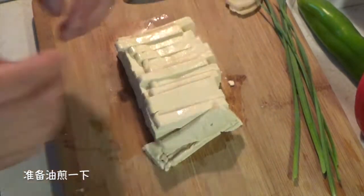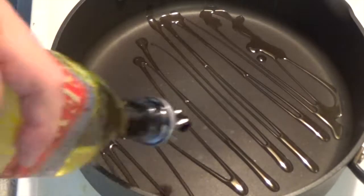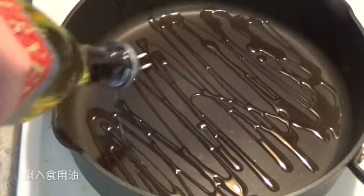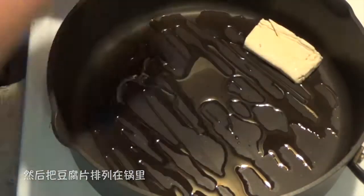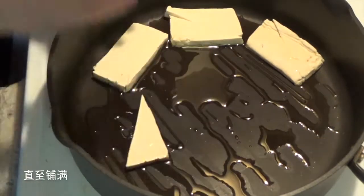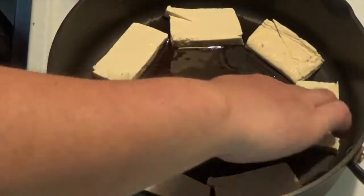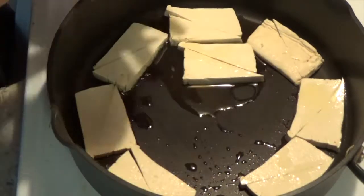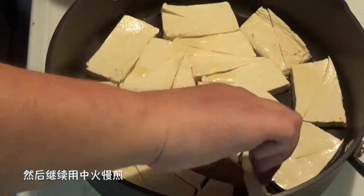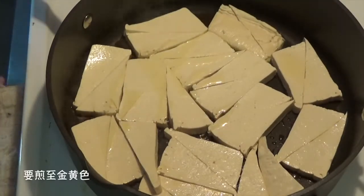Let's fry them. Prepare a non-stick pan on medium heat and add oil until it covers the bottom of the pan. Then arrange your tofu pieces into the pan one by one until they cover the whole bottom. Keep frying on medium heat — we need them all golden brown.